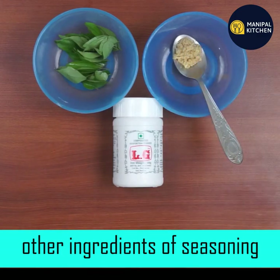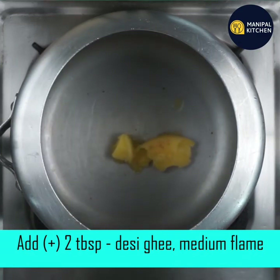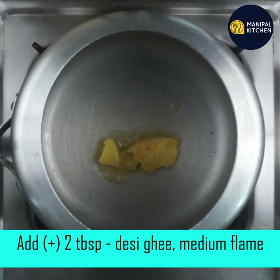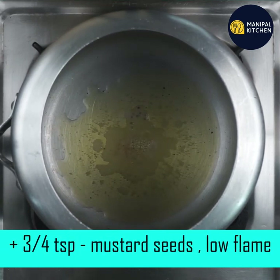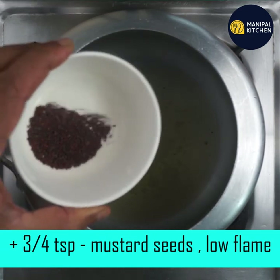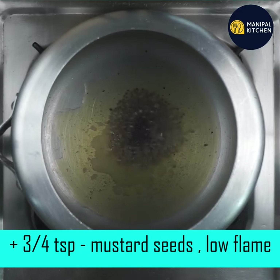Then add a little grated ginger. Add 3-4 teaspoons of ginger as well. It increases metabolism.